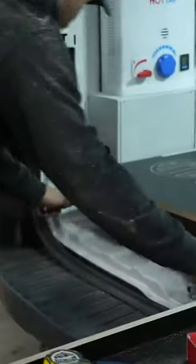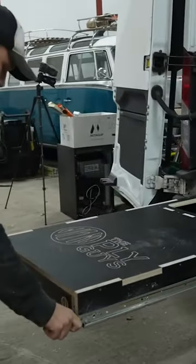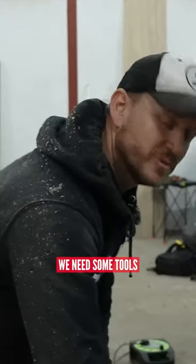Watch this. Okay. Oh wait, we need some tools.